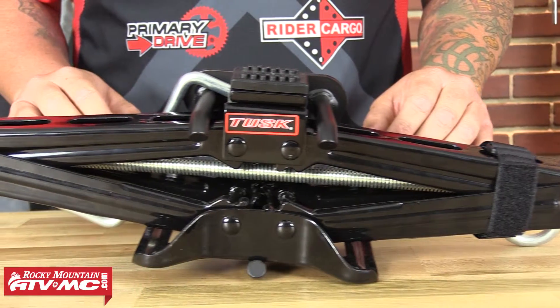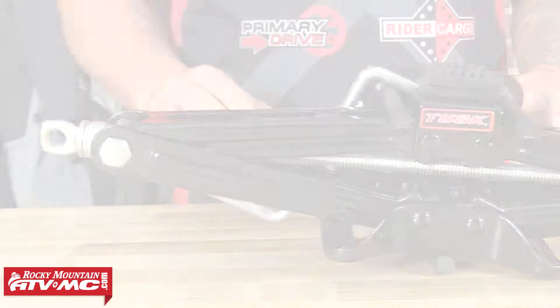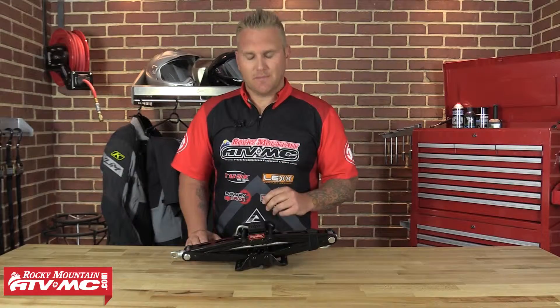Really nice quality jack. It's a portable two-ton jack. It is steel with a powder coated finish in black. Comes with a very convenient, easy-to-use handle which aids in lifting and lowering of the jack itself. A very good system on that as well.